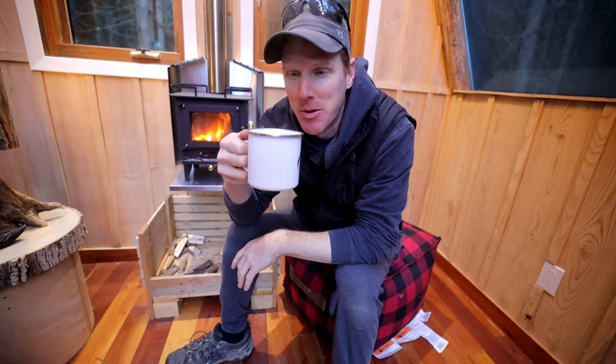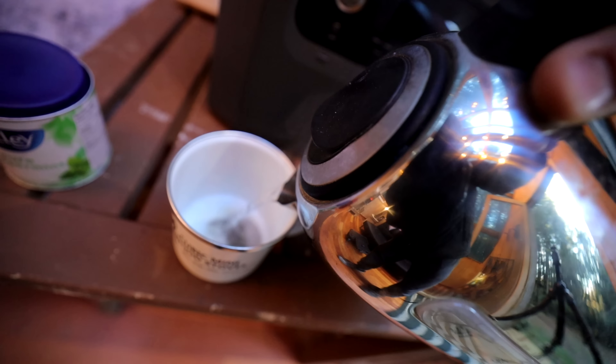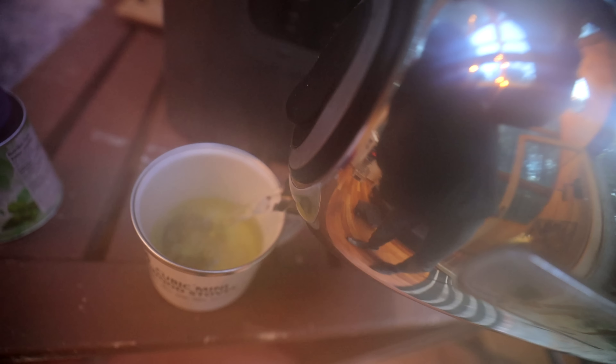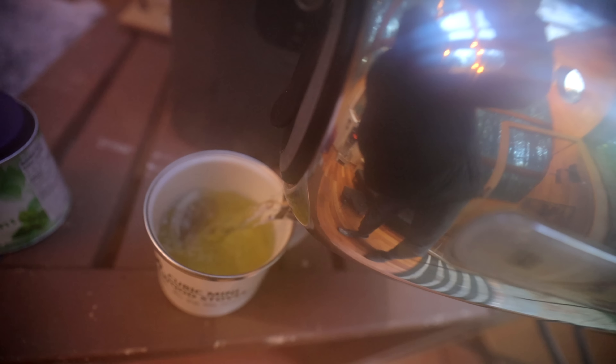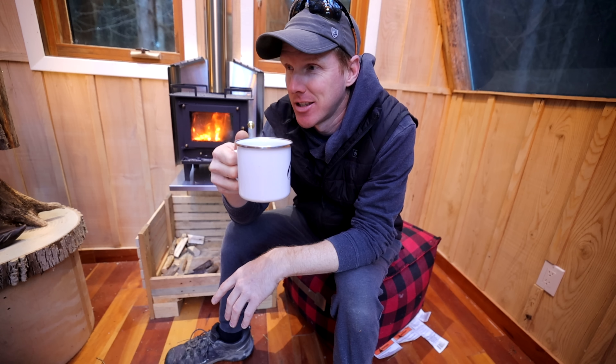One of the best things about having a portable power station is the ability to pretty much go anywhere and still have the modern conveniences and amenities you've come to expect. In the event of a power outage, you're just like anybody else that has all the power — and the tea and the coffee.